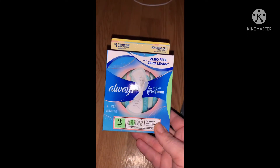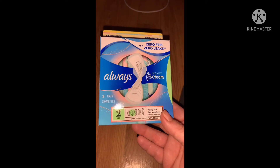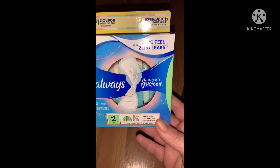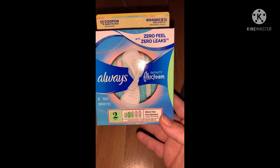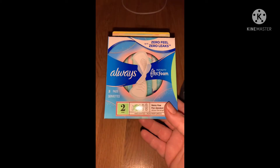We also got Always Flex Foam Infinity pads — you only get three in this size two pack, but we're going to try these. It says on the top you get a coupon inside the box, which is pretty cool.